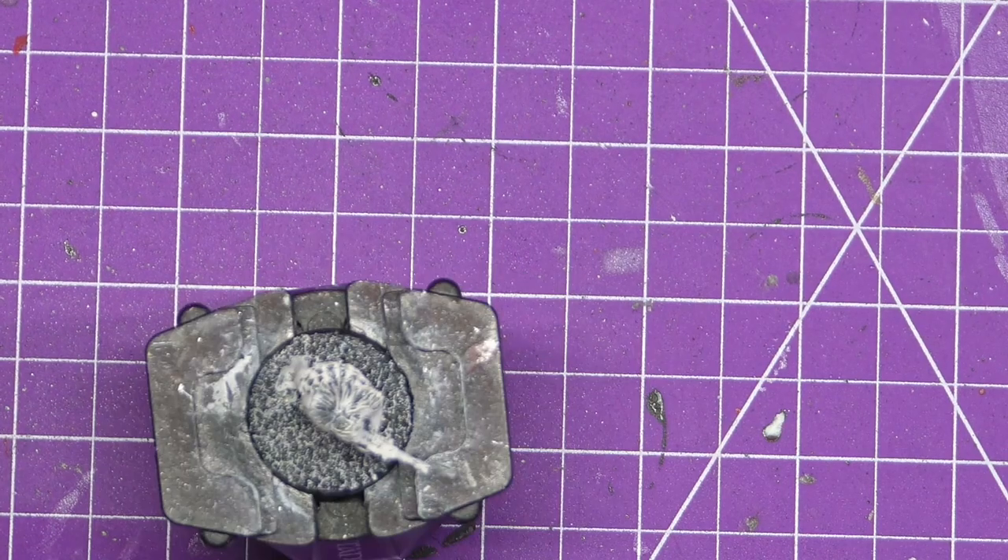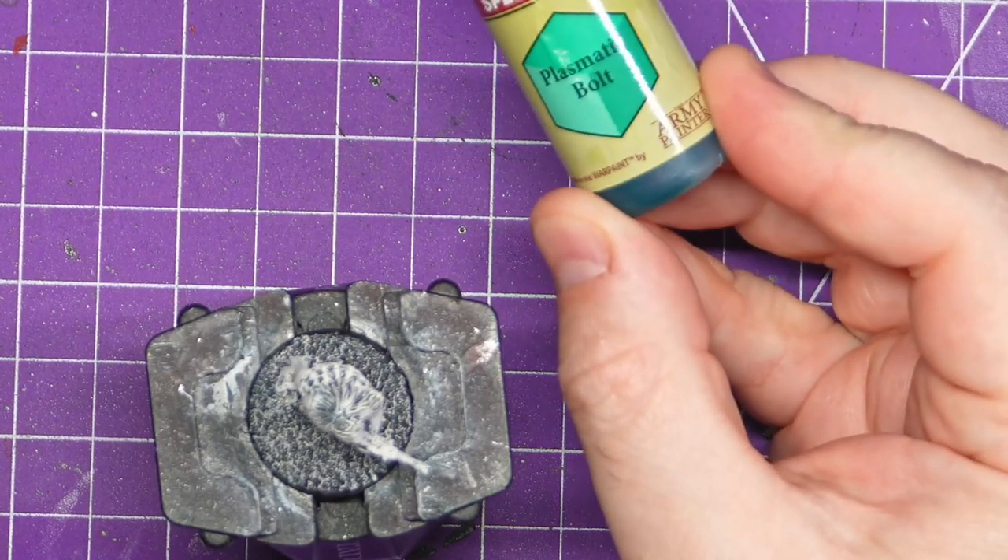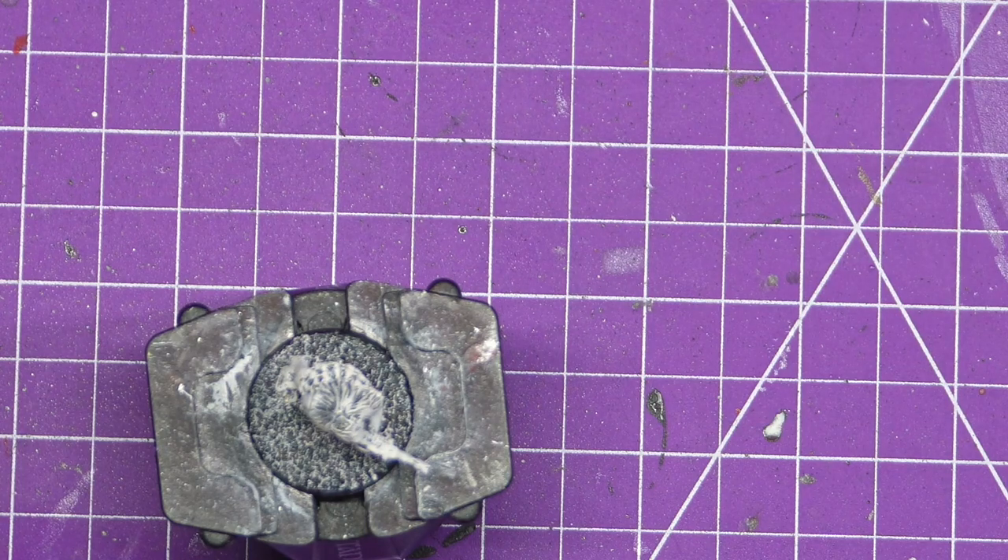Obviously you'd have seen Baelor earlier this week — the Evil Eye. So this is going to be the Judge Dredd mini for the week.